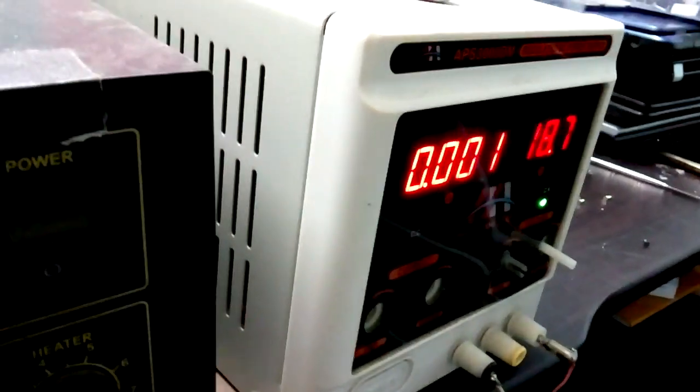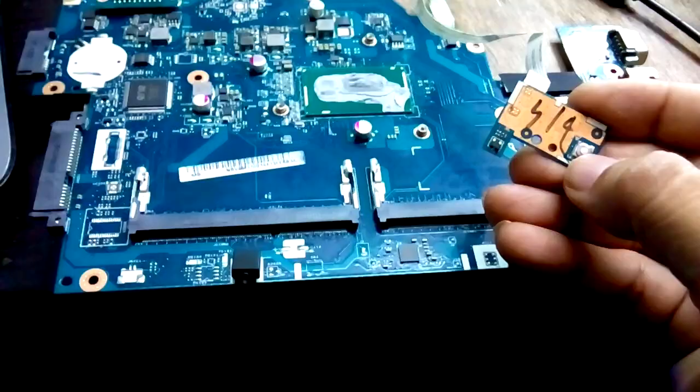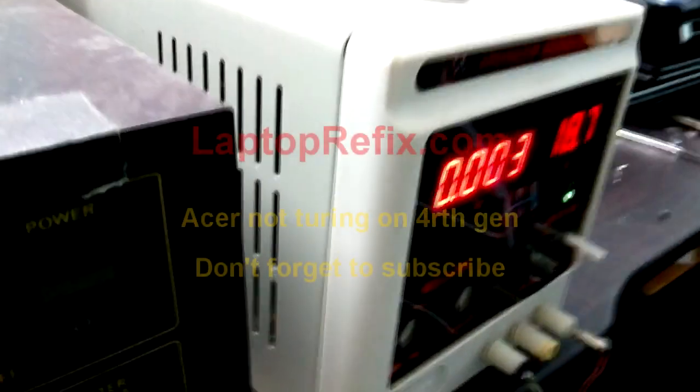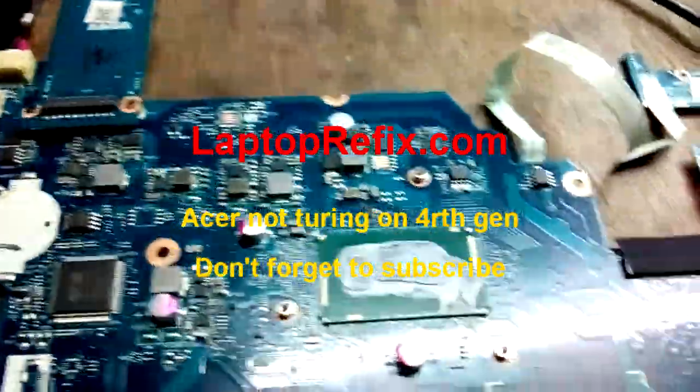First, I connect my adapter and check the current draw. The reading is 0.001 amps, and when I press the power button, the ampere goes slightly higher to 0.004 or 0.003 amps. So the system does not turn on when I press the power button.